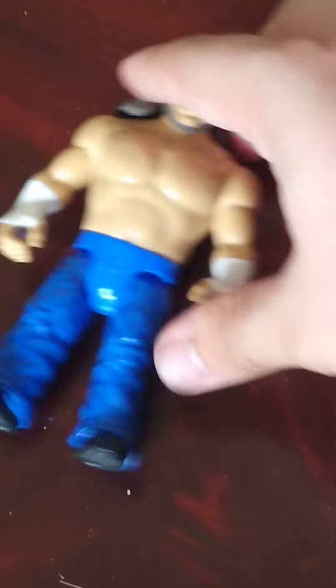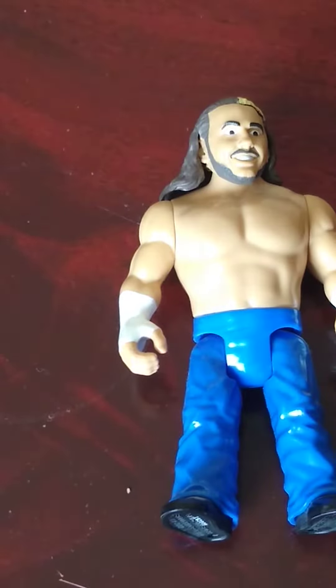So for me this is a six out of ten figure, just because of the head. Everything else is a bit plain. There's nothing else I can really say about this Matt Hardy. If you like this video, please like and subscribe.